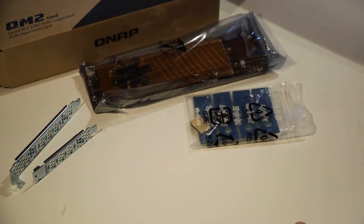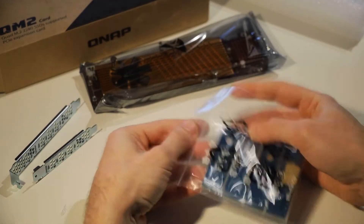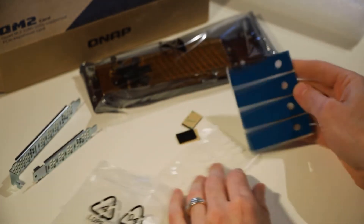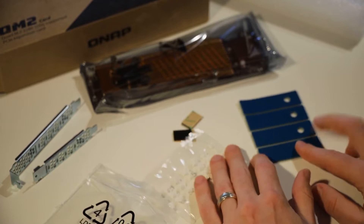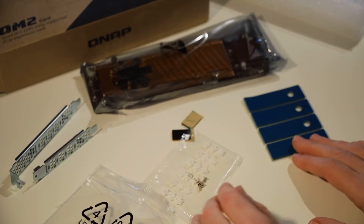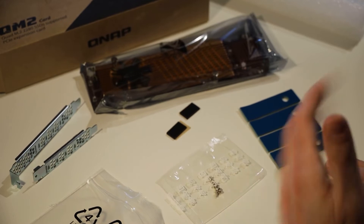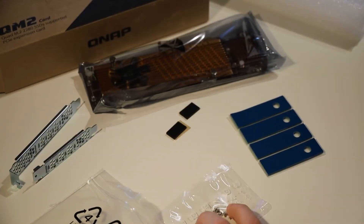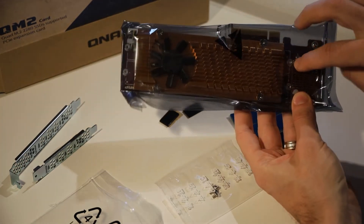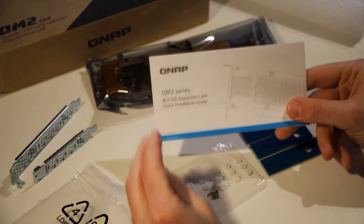Underneath the card you'll find more parts inside the bag. First are these blue strips — thermal pads — which are really important for ensuring connectivity to your heatsink. They go on the drives before they're installed. We also have rubber pads that go strategically placed underneath the SSD drives to help support them. Last in the bag is a bunch of screws — these are the SSD screws that go into the slots to mount the drives.